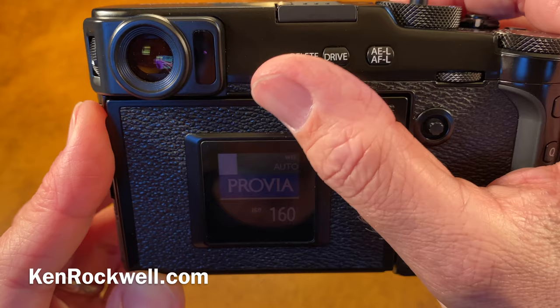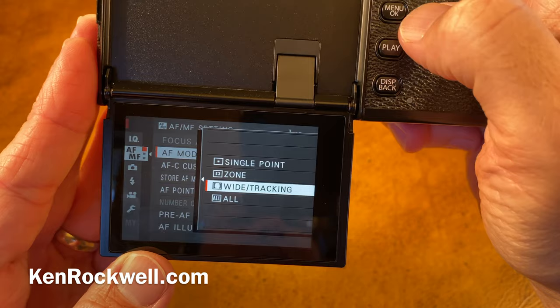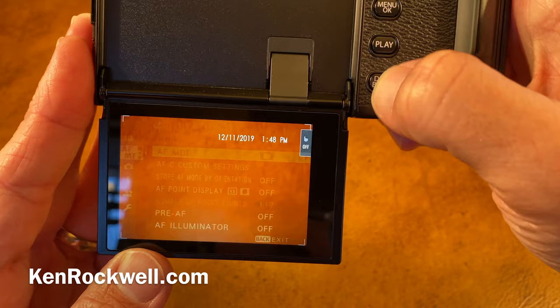When you're working in the menus, we're used to being able to go in there and set something and just hit menu to get out of it. No — it just keeps getting us into it with this camera. You have to hit display back, which means back each time to get back out of there.